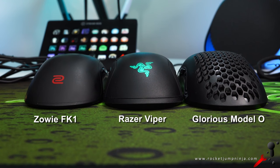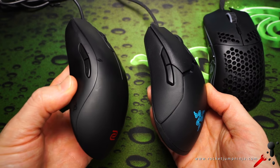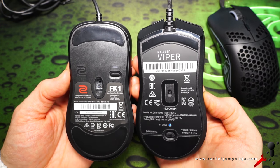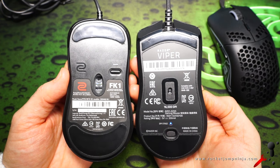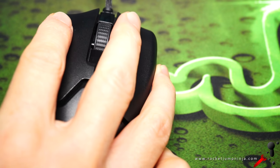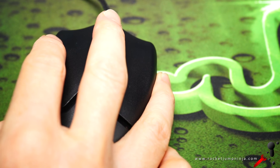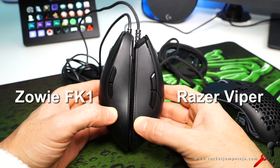Like the Zowie FK, it has a mostly flat top with curves on the sides, but it has deeper comfort curves in the buttons, which I find feels better. Looking at the base, it's wider at the back and front, and I think the front is what I would make slimmer — it's just a little bit too wide. Then again, this mouse is a bit big for me. I find having my ring finger pushed outward makes it harder to control, but for larger hands it might be a good thing. Either way, it's an amazing shape — definitely one of the best I've used.